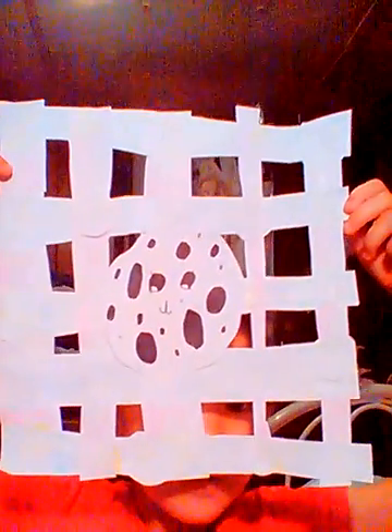Hey fans and Cookie Swirlsy! I'm going to be showing you how to make a DIY paper Cookie Swirlsy mat.